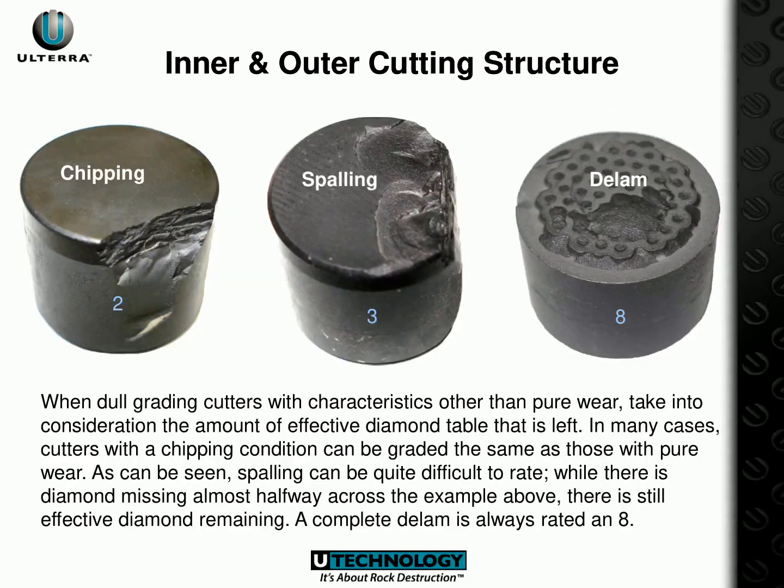When dull grading cutters, it is important to consider the amount of effective diamond table that is left. As an example, a complete delamination is always rated an 8. Chipping, spalling, and delamination all affect the durability of the cutter and should be taken into account when grading.